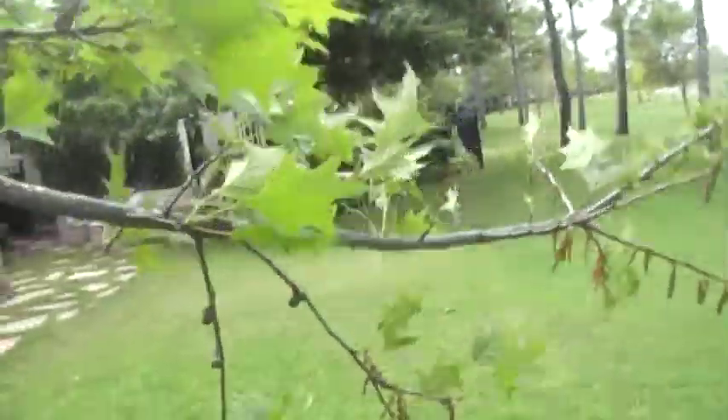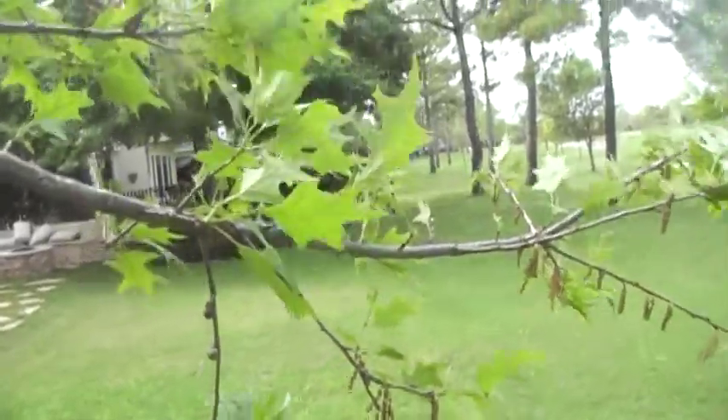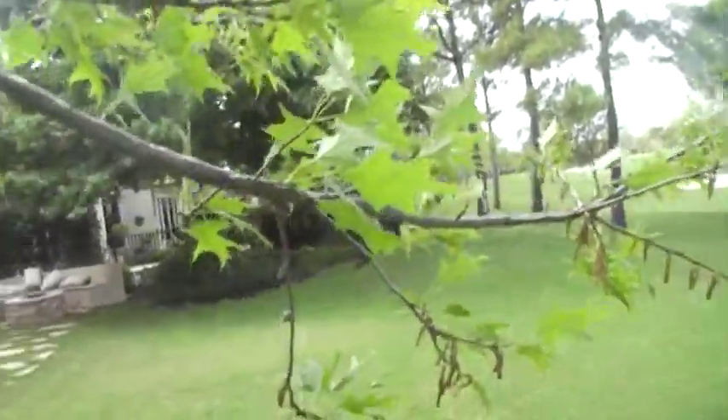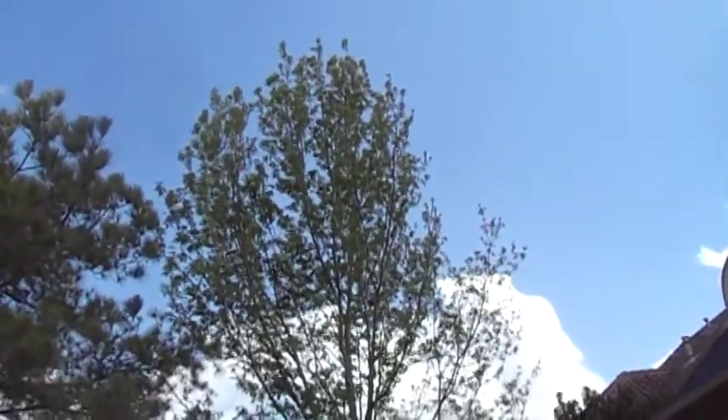My plan was not to treat this tree in the spring until we saw whether it responded to our last treatment. And I want to say it's really coming out like gangbusters — it looks great. The crown is putting on new foliage like crazy.